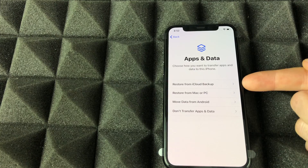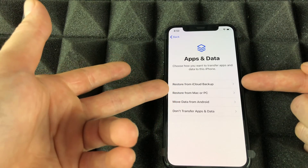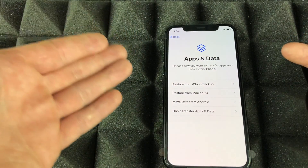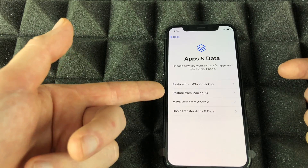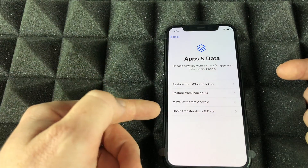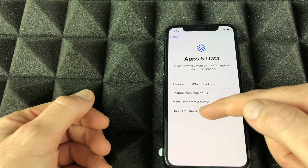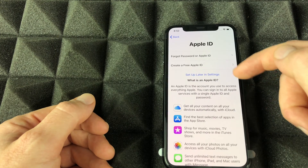This is the most important part of the setup. If you had another iPhone and want to transfer everything, choose 'Restore from iCloud Backup' and put in your iCloud ID — that's all you have to do. It'll transfer everything except passwords, email passwords, and such, which you'll have to re-enter. You can also restore from a Mac or PC, move stuff from Android, or if you're brand new to iPhone, don't transfer apps or data. For new users, go down here and create an Apple ID.